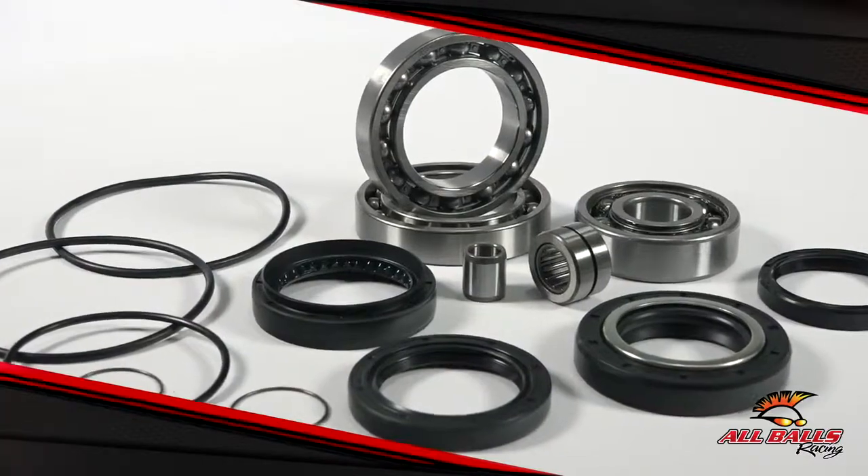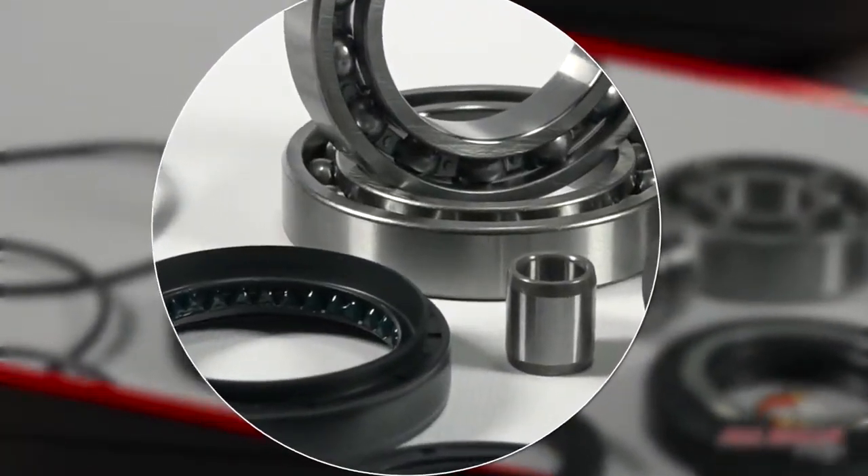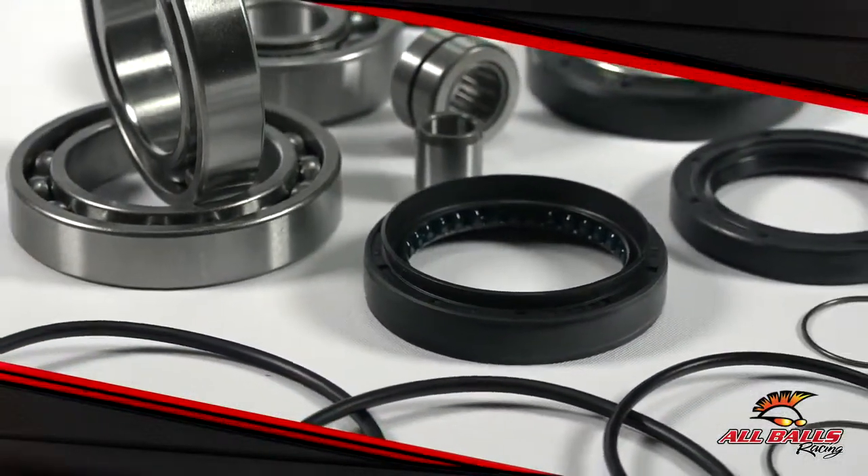Kits for Honda models also contain a pinion repair sleeve to fix a worn pinion shaft. If the pinion shaft is machined and you install this sleeve, you're going to wind up saving hundreds of dollars.